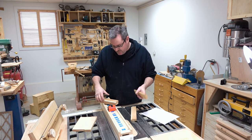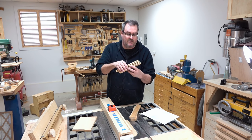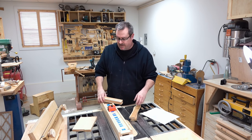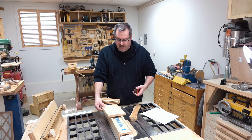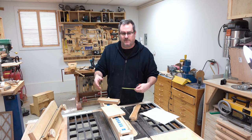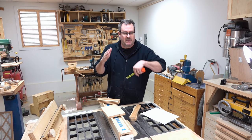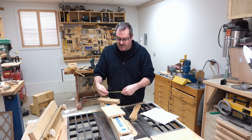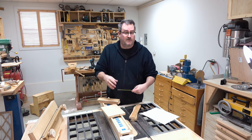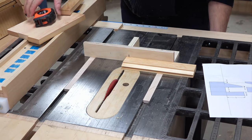The next thing to do is cut the rails to the right length. My panel is six inches wide, so that's the finished width. I want a little bit of a gap on each side, so I'll say six and a quarter — that gives an eighth of an inch on each side — and that's what I'll cut these two rails to.